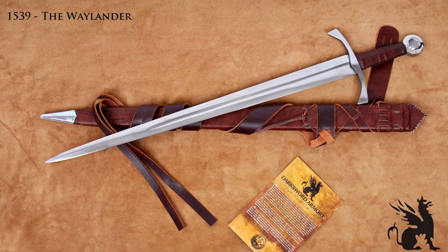Hello, and welcome to my review of Darksword Armory's Waylander Sword. This sword is on loan for purposes of the review.